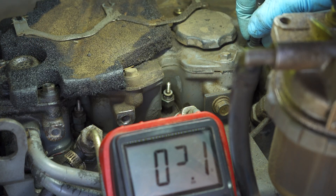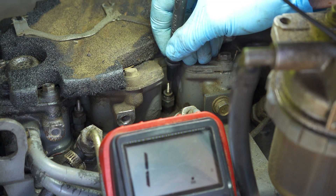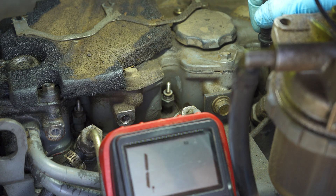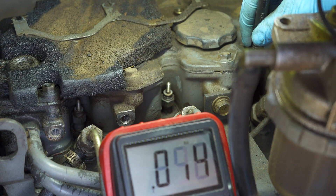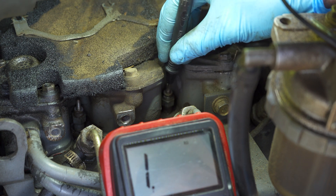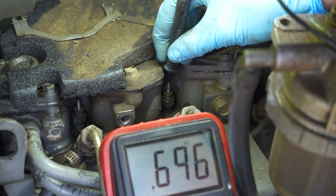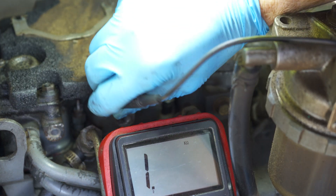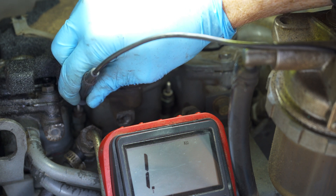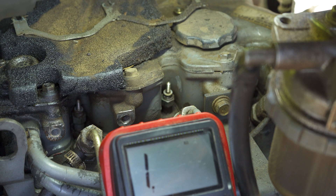Now I'm going to recheck the glow plugs — I'm planning to replace them all anyway but I'm curious which ones are actually bad. The first one is 2.0 ohms. The second one I have no reading. The third one I have no reading. On the 2,000 scale the first one shows 2, the second one is 700 ohms, and the third one still has no reading. That's a big explanation for the hard starting.